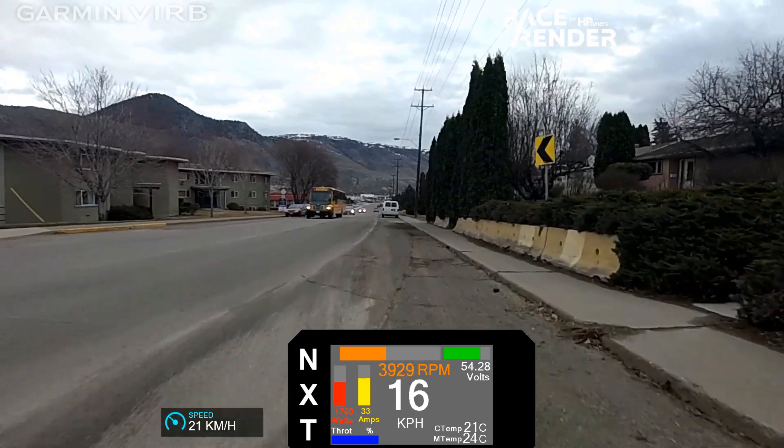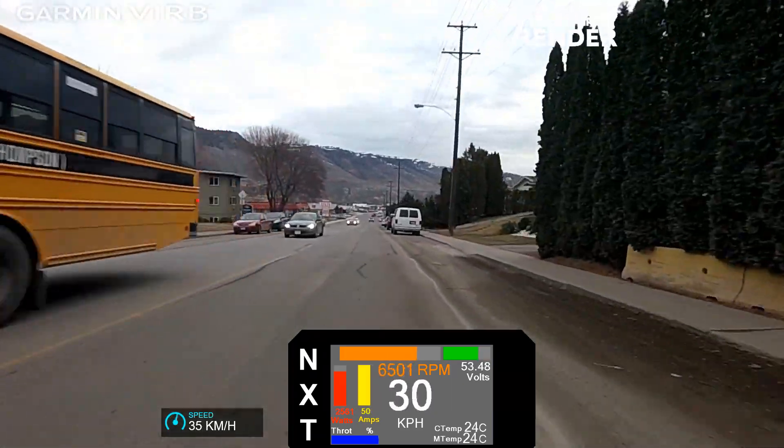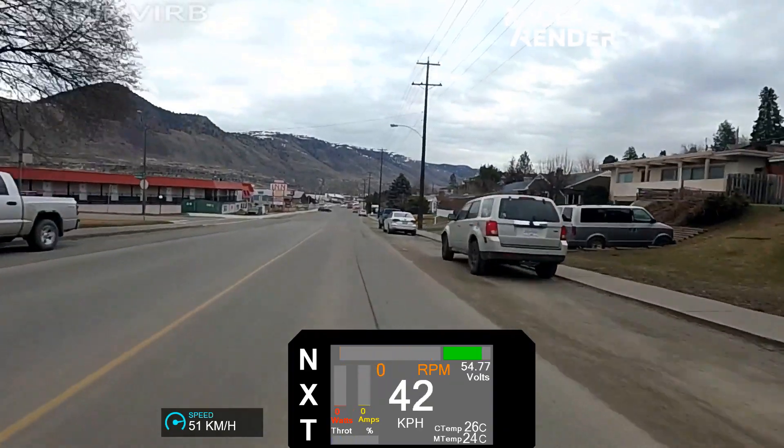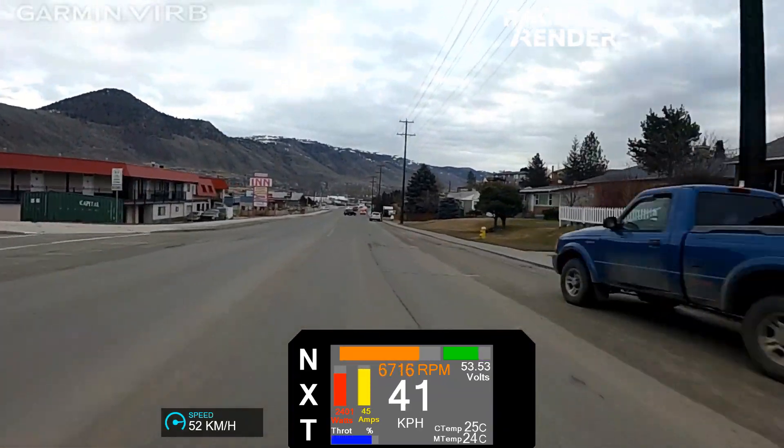After exiting the side streets we have a quick run down to the lights to cross over the railway tracks. I go through the gears and I'm almost up to 60km/h by the time I run out of road here.